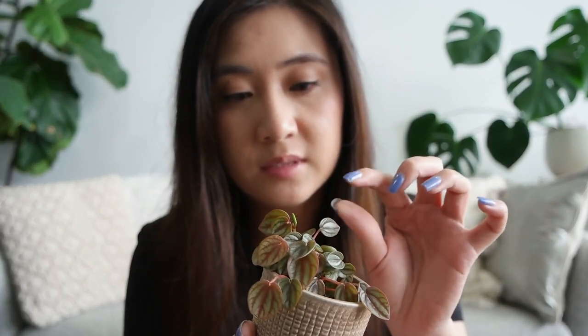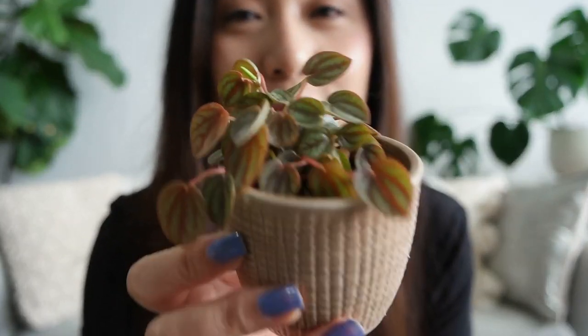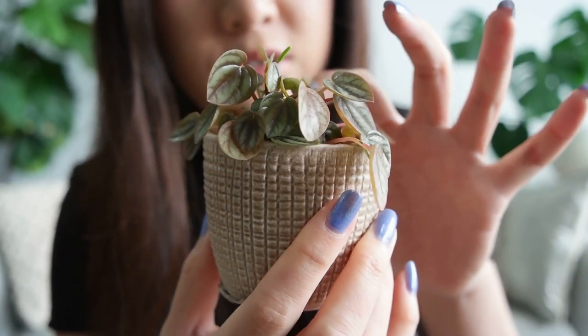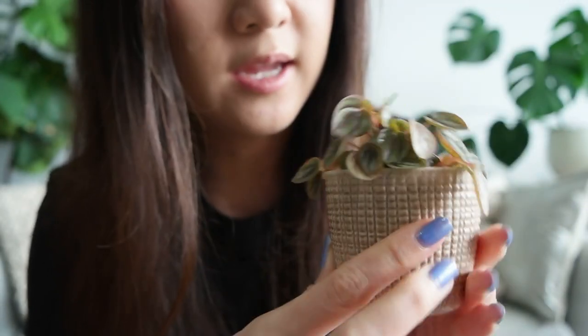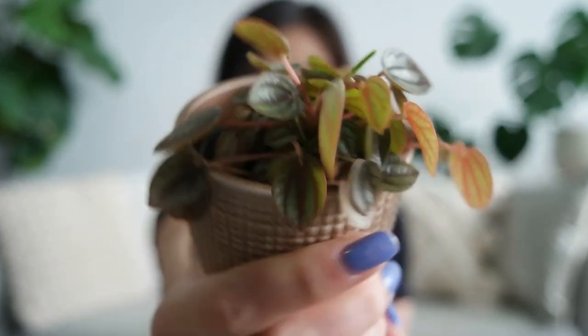Peperomias prefer to be bottom watered because the stems and leaves are quite prone to rot, so I do tend to water my peperomias from the bottom. I find that it encourages more compact growth. This one is growing in a really interesting pattern — it might be leaning towards the light — but I think it's really adorable. It's even flowering! So that's the peperomia piccolo banda.